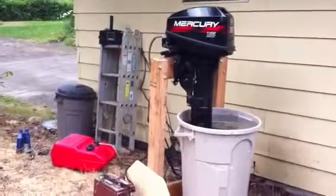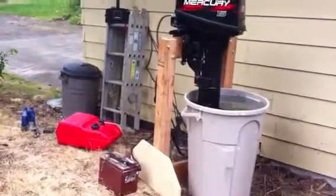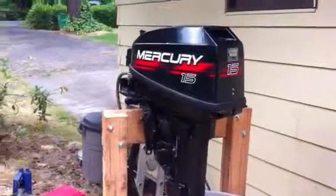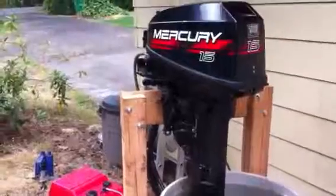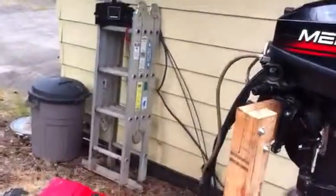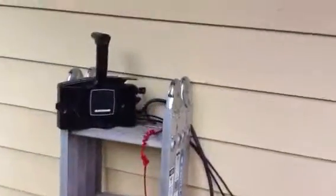Fifteen horse Mercury set up to test after a year sitting. Started it once without water about five minutes ago, just to make sure it would ignite. Everything is good, should be good to go. Let's try it.